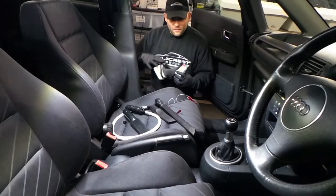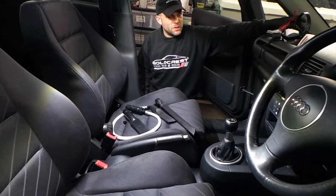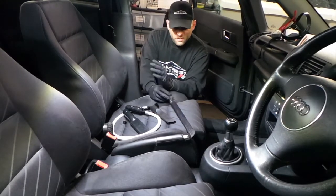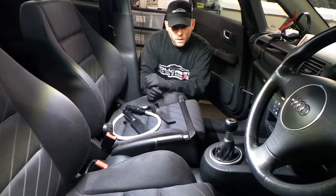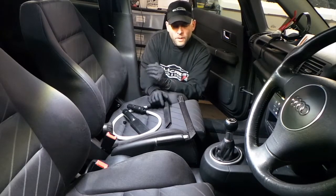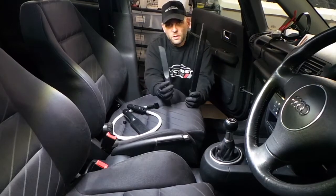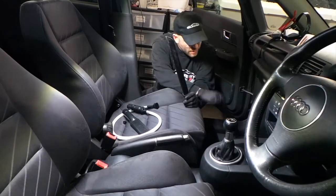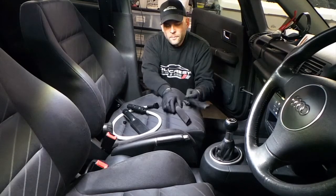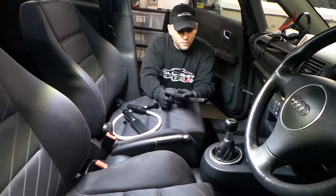As some of you might have noticed, we had a lot of different pieces of equipment being used whilst I was hoovering the car. It's always appropriate to have the right tools for the right job. A lot of us use Henry's, Karcher vacuums, which is exactly what I have here. We have two crevice tools: a short one for getting in around the edges and down where the floor mats are, and a long crevice tool for getting down the side of the seats.